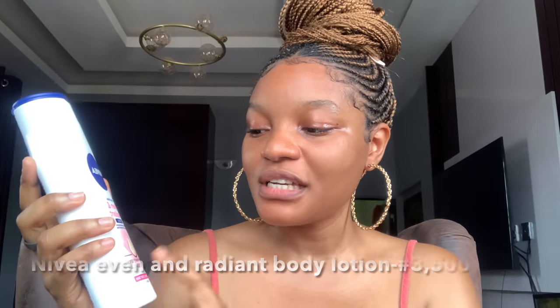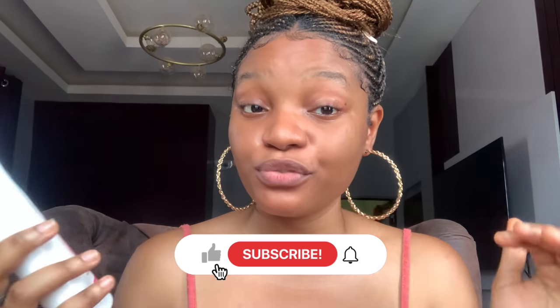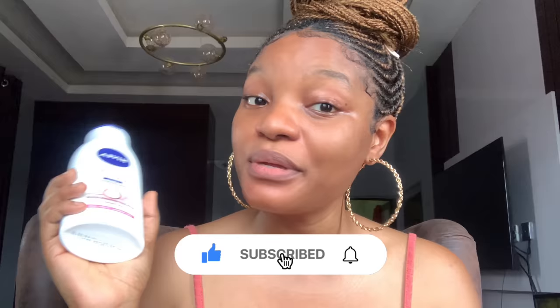The first lotion I'm going to start with is the Nivea Even and Radiant body lotion. This lotion is for even, radiant skin tone and protection from harmful UV rays. It also has vitamin C inside, contains deep radiance serum, and it is SPF 15.